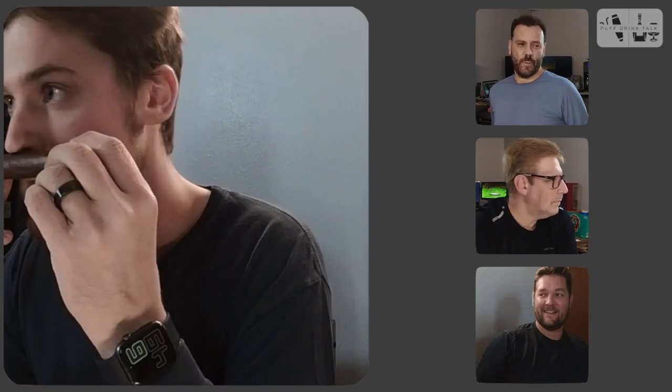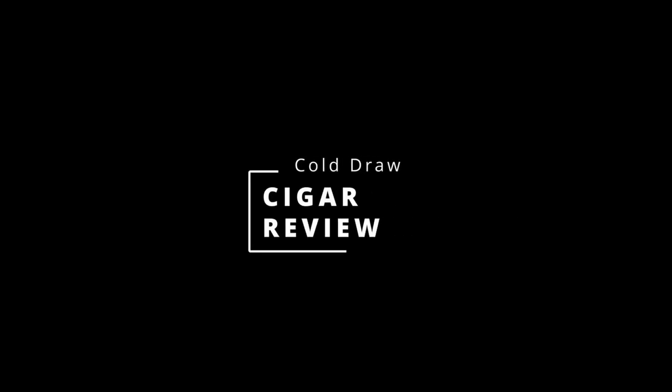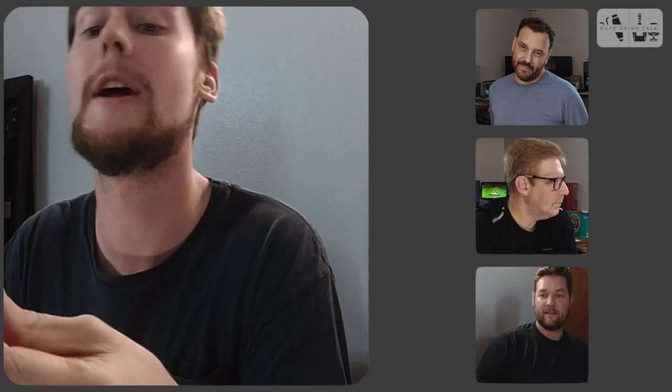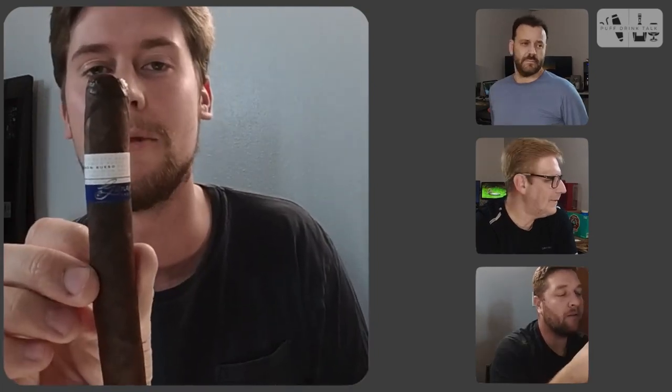It smells kind of sweet, milk chocolate, a little earthiness. Let's get into the dry puff here. Very, very milk chocolatey, very semi-sweet, and there's a touch of caramel sweetness in there too — it's very sweet. There's also a little barnyard, hay, something of that sort. I'll check back in with you when we get this lit up and get that review going.